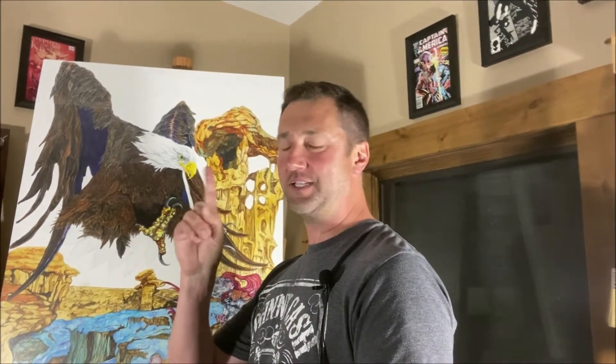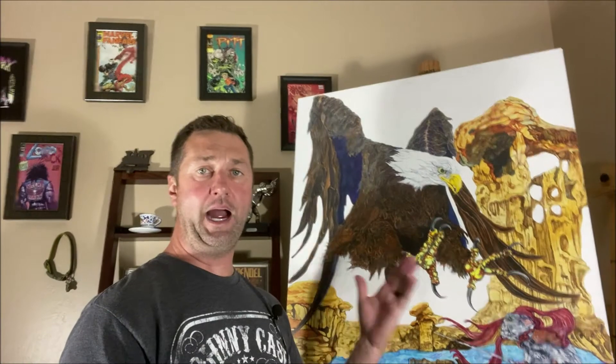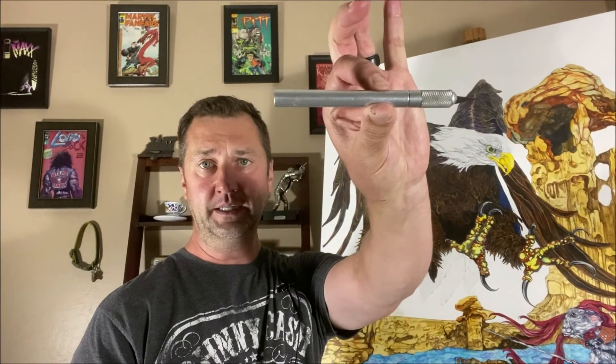That was way more difficult than I remember it being. What were the difficulties we ran into? Let's not forget it's been many years since we've used this technique. What did you forget that you had to relearn during this process of cutting frisket? I forgot how often you need to change your blades on your X-Acto knife. Those blades - you have got to change them out, I'd say every 10 minutes maybe.